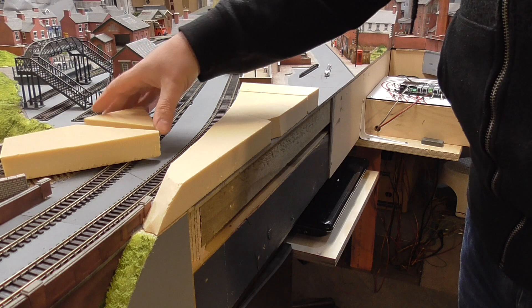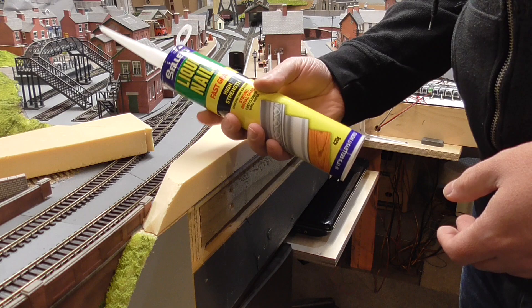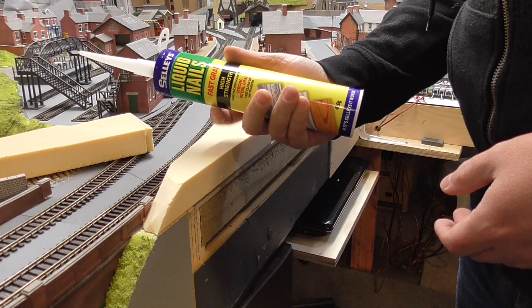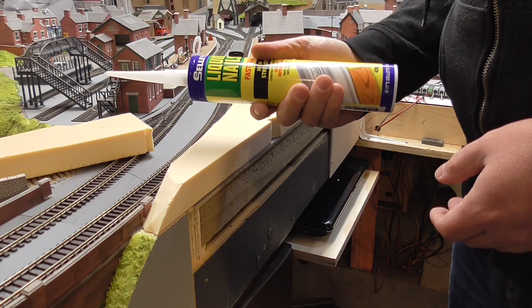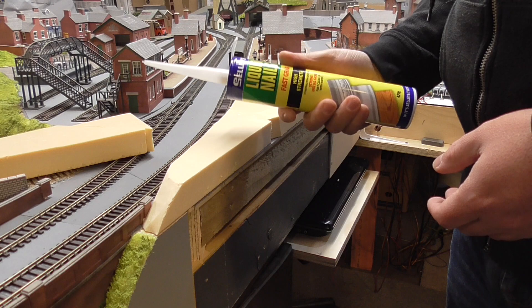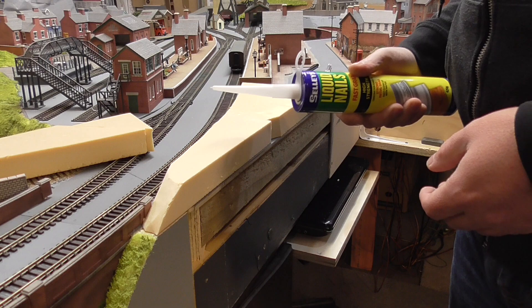I'm using dense foam — just off cuts — hence why there are multiple small bits to put this all together. To glue it together I'm using a product called Liquid Nails Selleys. I'm not sure whether this is available globally but it's fast grab — I can start carving it within 24 hours and then it's permanently fixed. The good thing is it will work with styrene foam because certain glues will actually melt styrene foam. PVA does work but with polystyrene it just takes forever to dry.